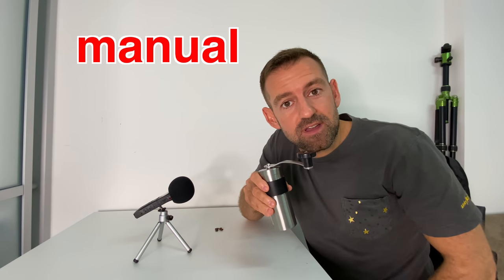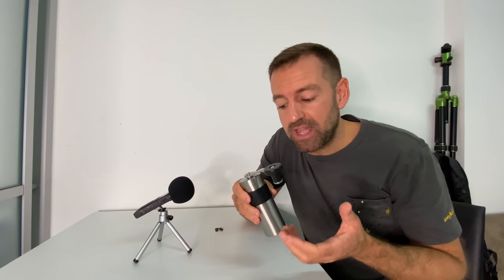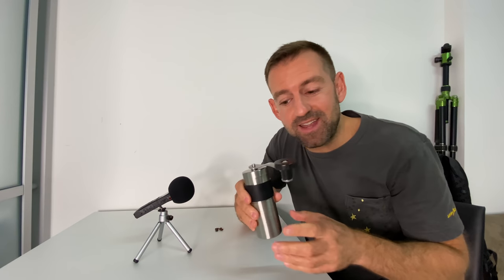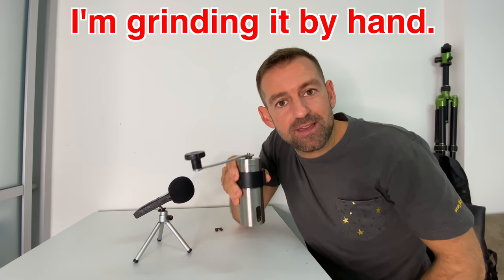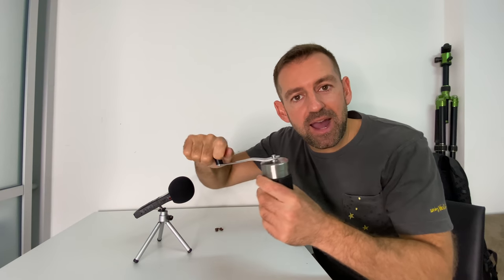Now this is a manual coffee grinder — I'm grinding it manually. It's not electric; I'm not plugging it in somewhere. It's using my hand power. So we can say I'm grinding it by hand — not using some other form of power like wind, water, or electricity.